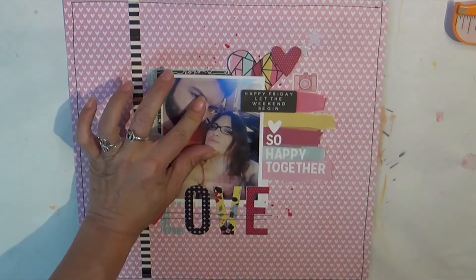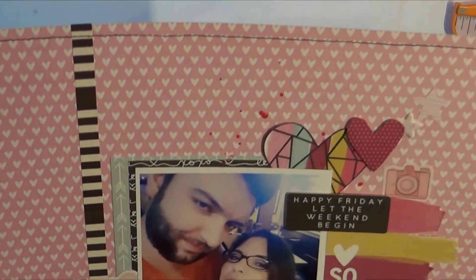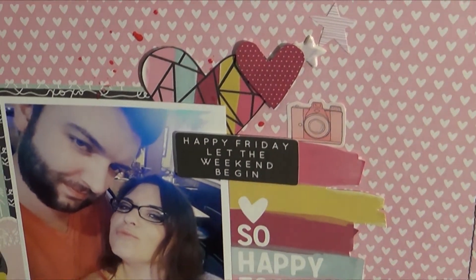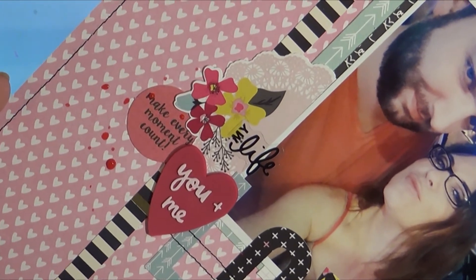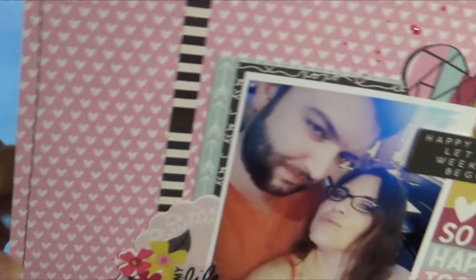I really like how it turned out. I really liked working with this collection — very clean lines. It makes it super easy to get through a layout and it doesn't take a long time, and of course everything coordinates and matches. Here's a close-up of my thread.